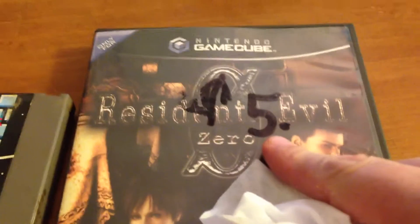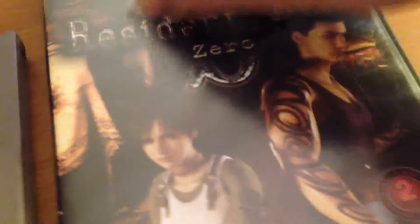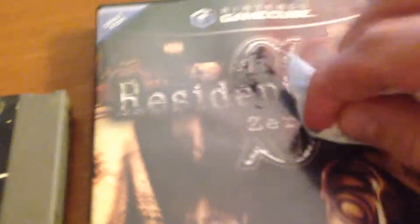Check this out — some jackass at this yard sale wrote with freaking permanent marker on this case. So let's just gently rub this with a baby wipe and see what happens. It's going away — kind of put some elbow grease into it, maybe use your nail, not enough to damage, but enough to get rid of this.